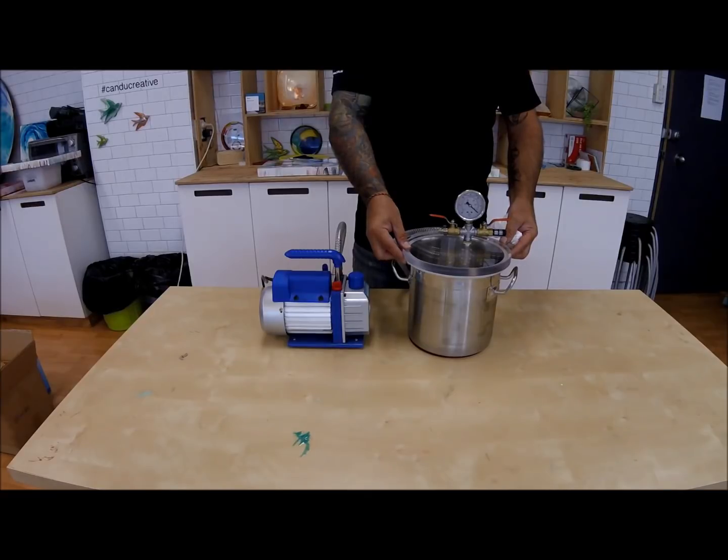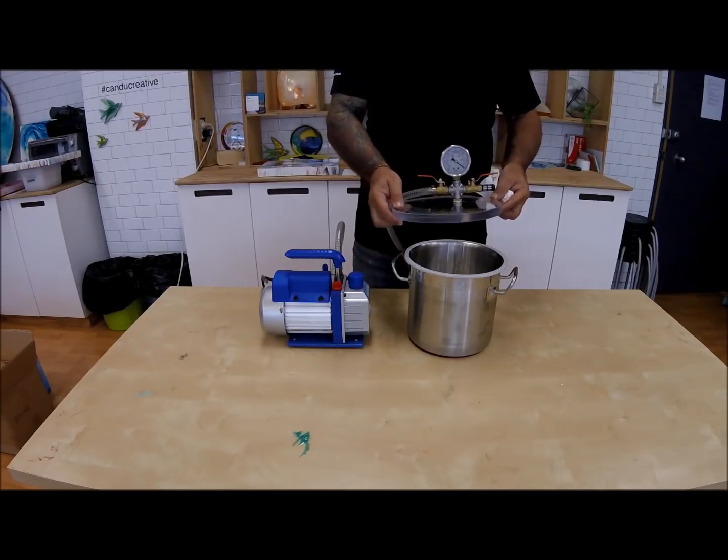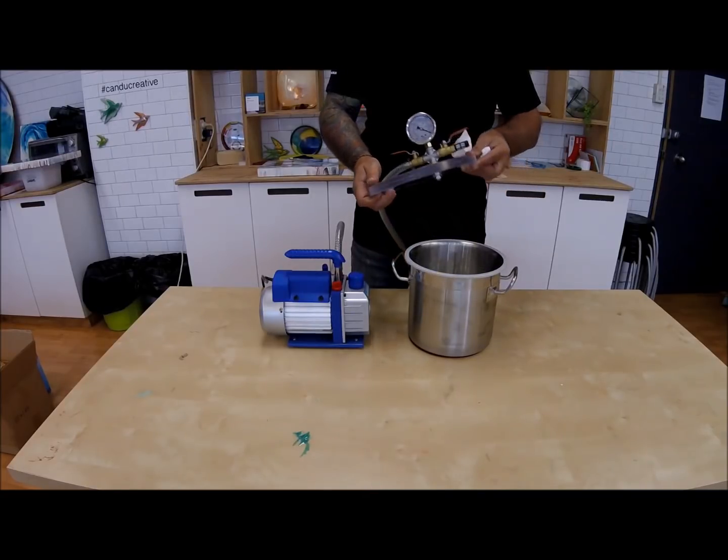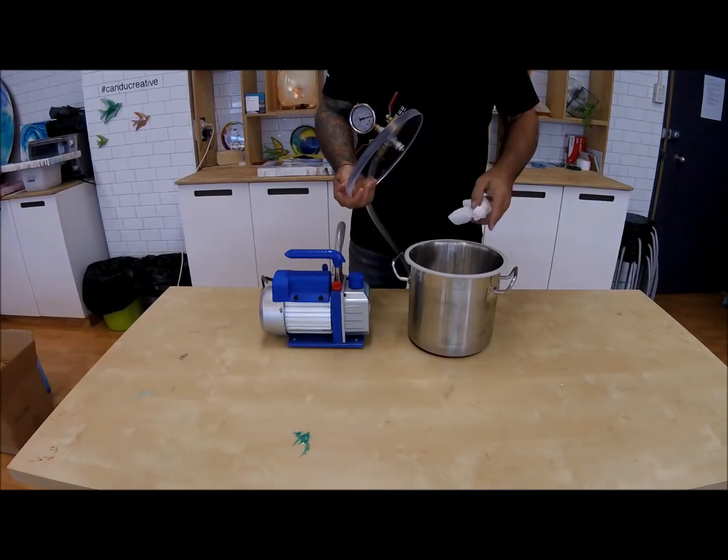Always remove the lid by lifting its sides. Never hold the vacuum gauge to remove the lid. Keep the rubber seal on the stainless chamber clean at all times.